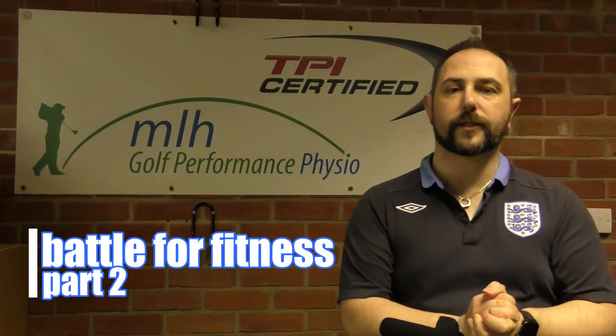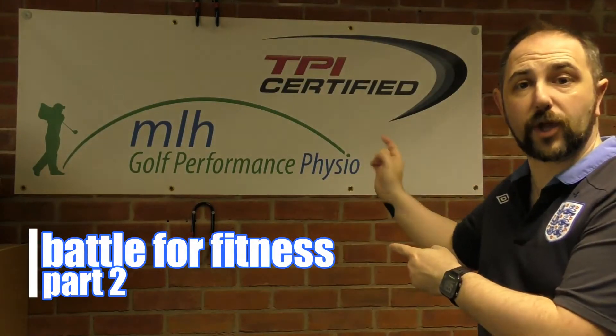Hi folks, Rob Potter down here at ICI at MLH Golf Performance Physio. Back down here again for episode 2 of Battle for Fitness, down here with Matt Lakin-Hull, who's my PT instructor for this project work I'm on at the moment.